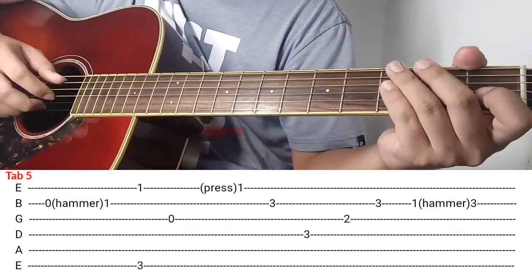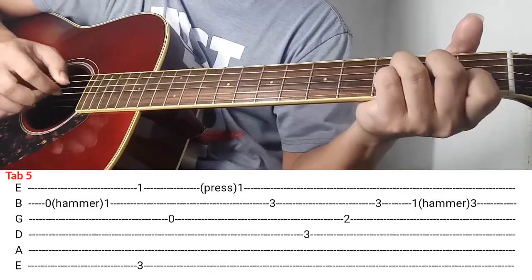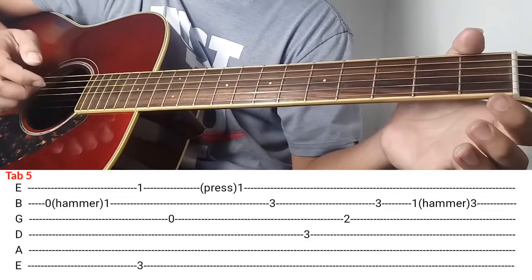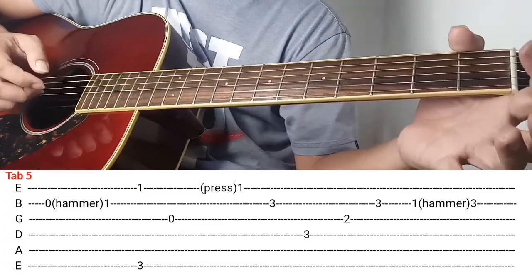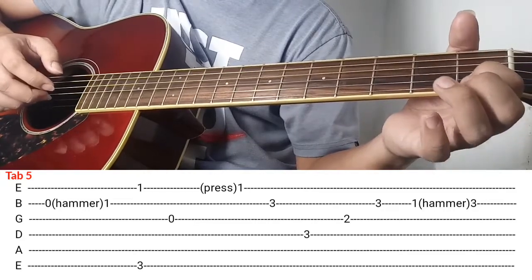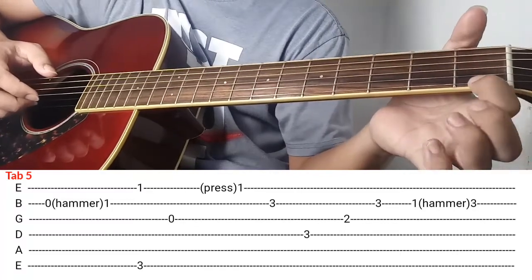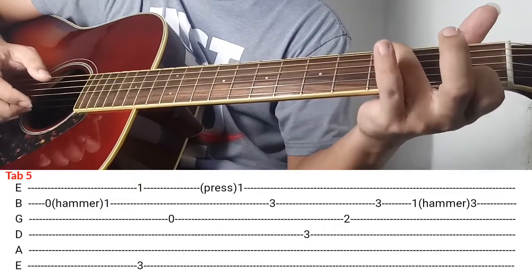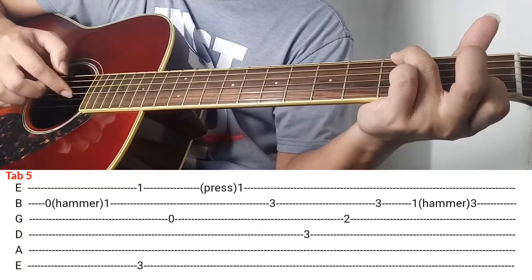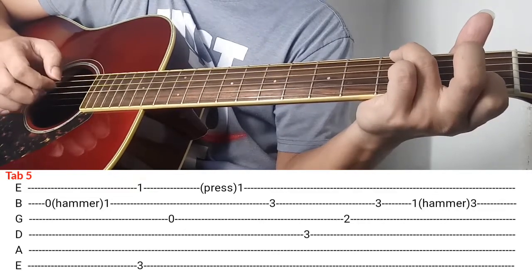Next natin is tab number 5. So ipiplay ko siya ng ganito. Ang gawin nyo kalabitin nyo si 2nd string, after makalabit si 2nd string i-hammer nyo gamit yung index nyo. After magawa yan is next is ganito. Itong index nyo idin nyo rito sa 1st string ng 1st fret, ring finger is 6th string ng 3rd fret, and then kalabitin nyo yung sabay. After makalabit ng sabay kalabitin nyo si opening ng 3rd string.